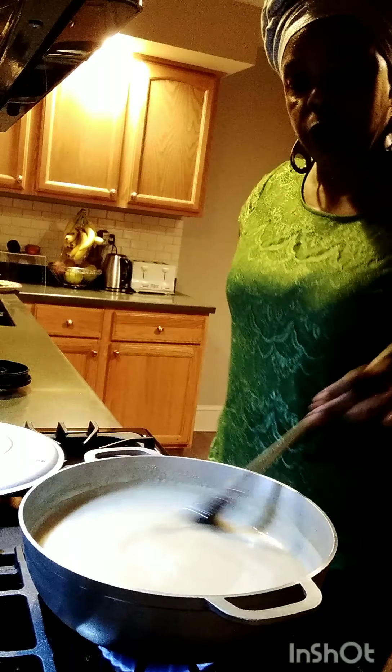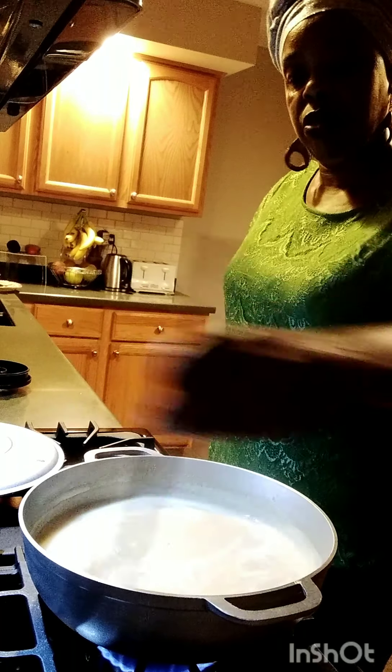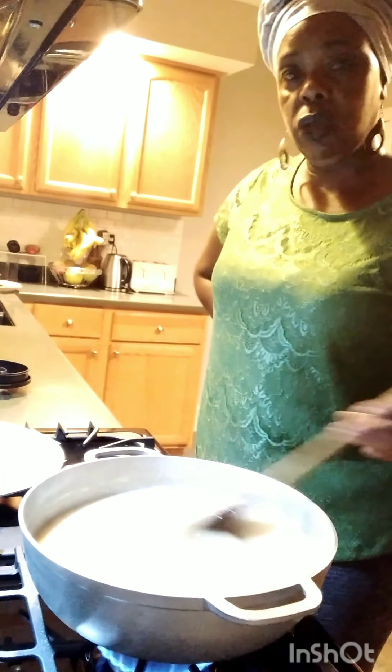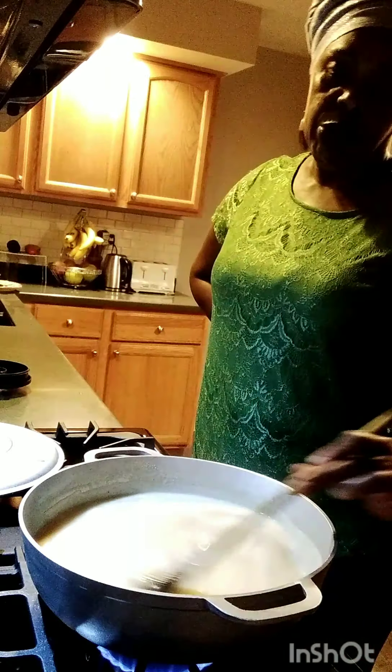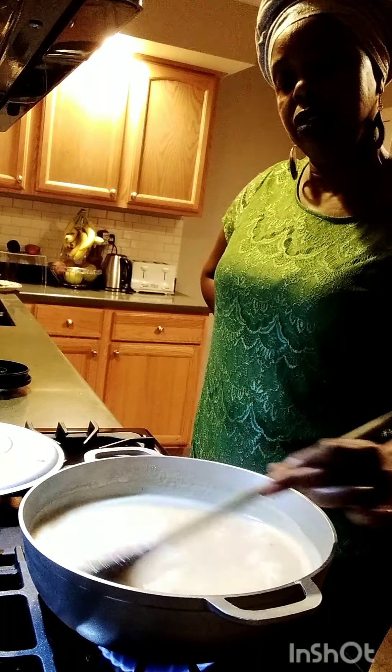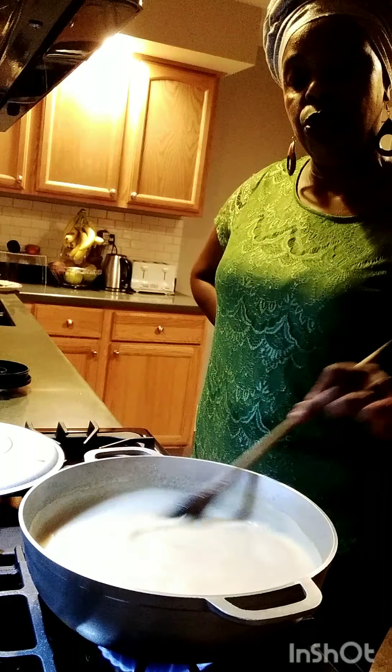So this is so good. I'm going to leave it to cook in and I will show you step by step what I'm doing as I take you along with me.